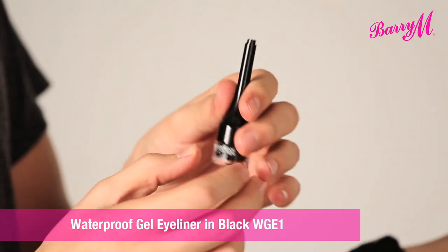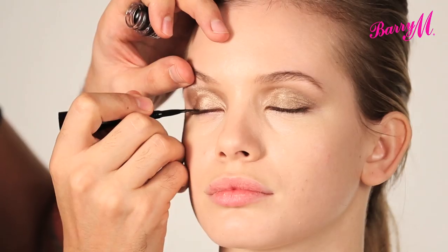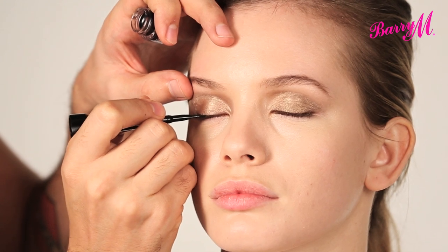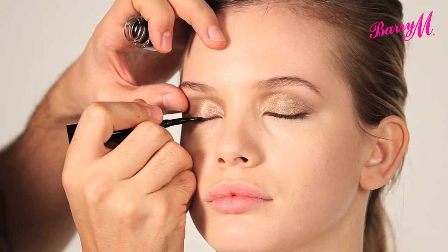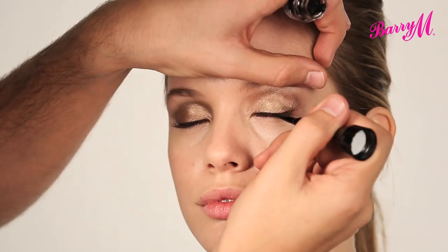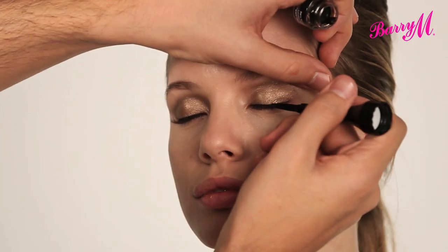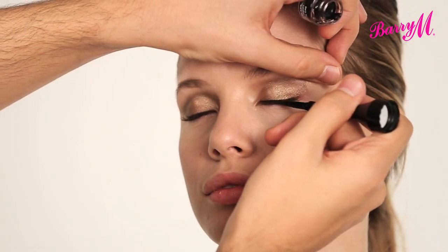I'm now going to define the top lash line using the waterproof gel eyeliner, and this comes with a little brush in the lid. So I'm just going to make a really thin line all the way along at the root of the lashes — it's not really an eyeliner, it's just going to define and darken the lash line. And I'm just making little strokes all the way along.